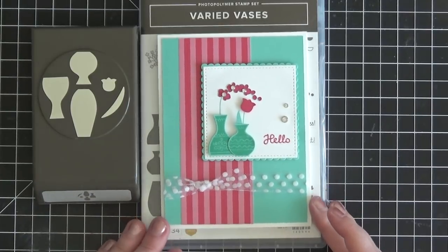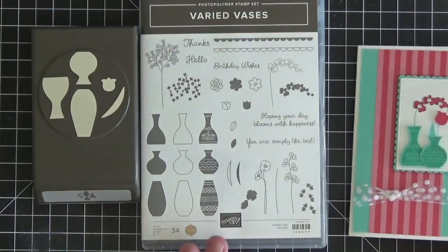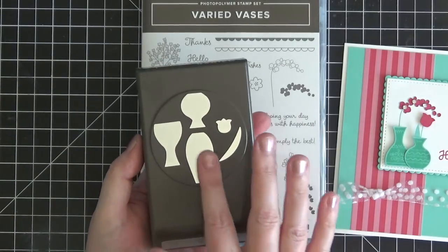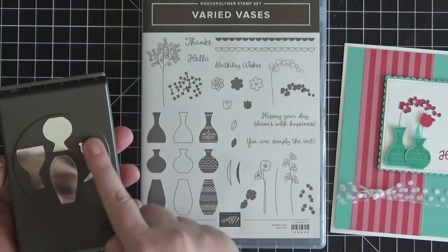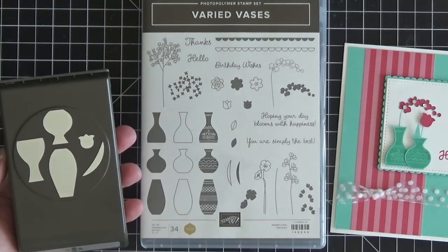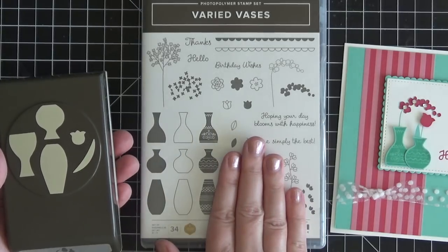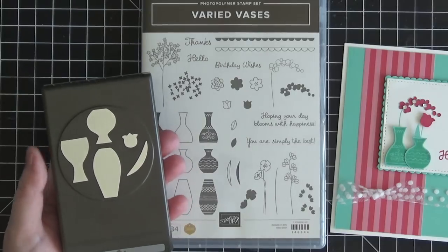This card is created using the Varied Vases stamp set from Stampin' Up! There's also a punch that coordinates with this stamp set that punches out three different sizes of the vase, a little tulip top of a tulip flower, and a little stem. These items can be purchased separately but they do come together as a bundle, so if you buy them together you save 10%.